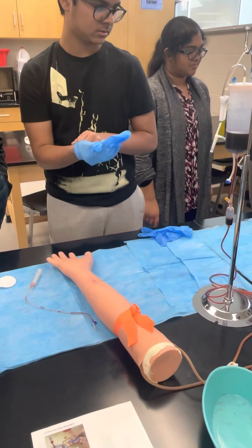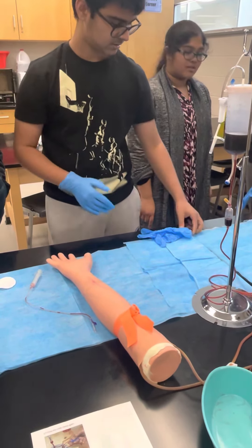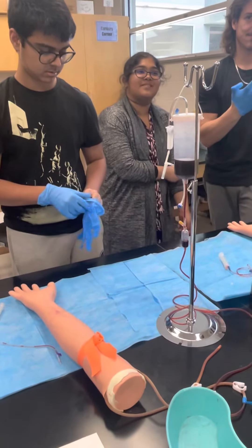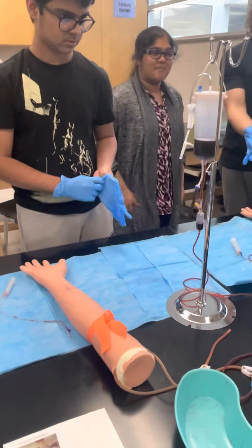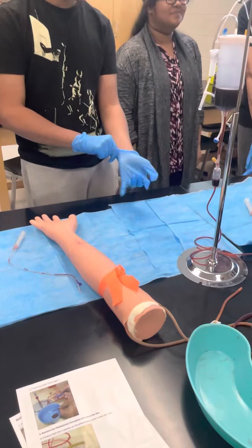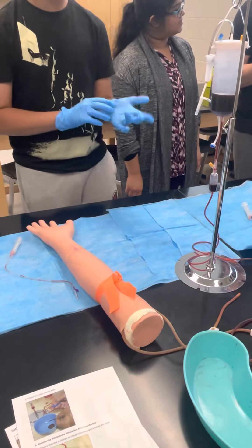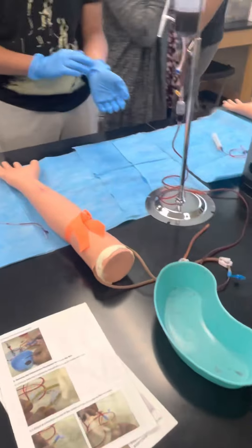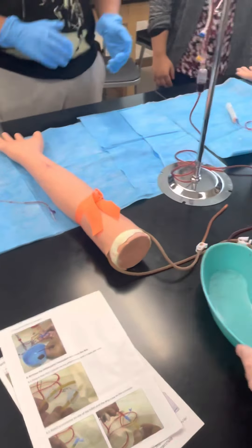Everyone has struggled today with putting their gloves on — I'm not sure why. I'm blaming it on the new cheap gloves, I guess. Did you get extra larges? I have extra larges on that back table. It breaks — I hate it when they do that, it's just the cuff and it's annoying.